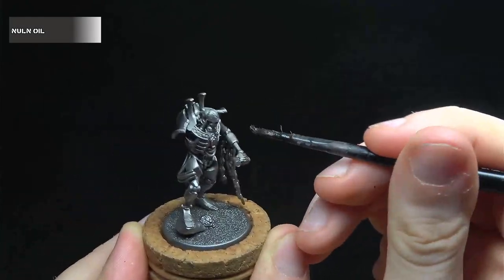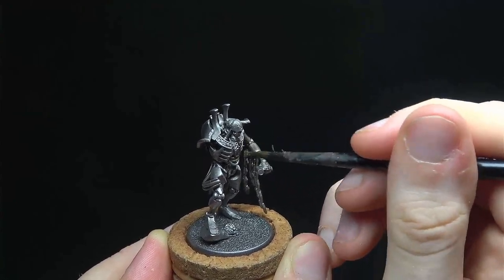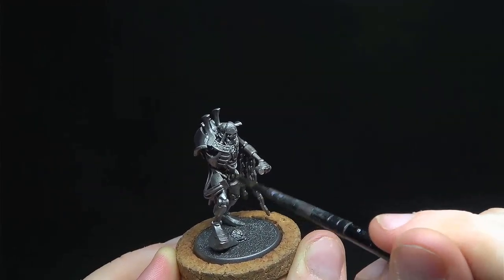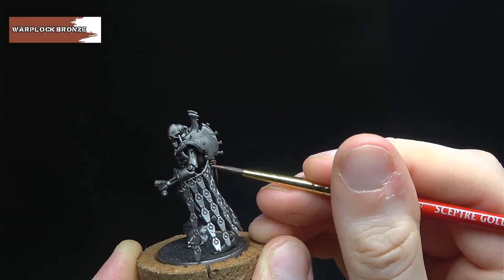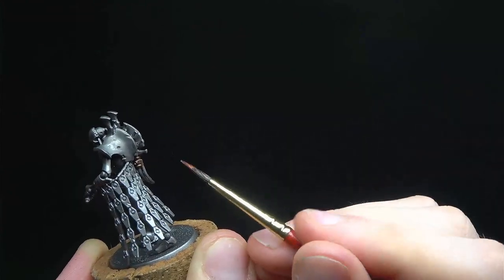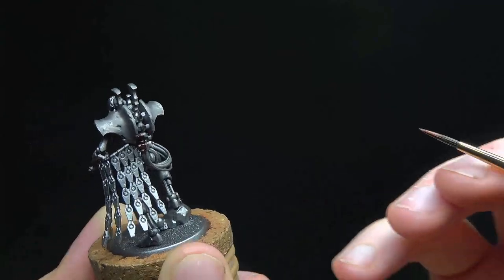We want to start toning down the metal a bit. To do this we're going to give the whole model a wash of Nuln Oil, making sure it doesn't pool too much in any one area. Next, if you want to break up some of the model, you can pick out some of the metal in Warplock Bronze. I personally picked out the spine and hip joints in this colour, though it's really just a matter of preference.